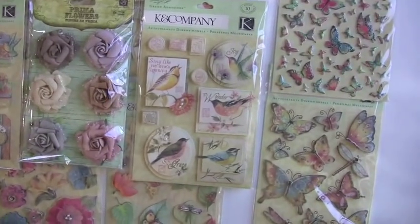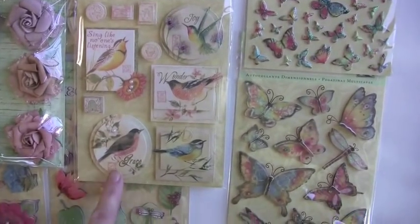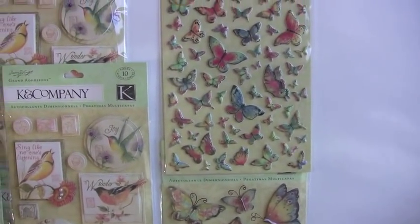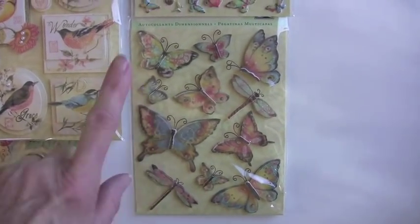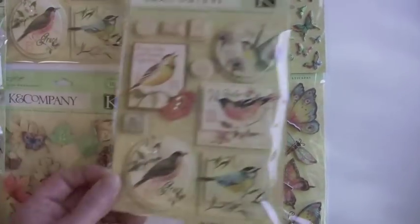This is the Grand Adhesions. Look at those birds in there. With glitter and a pearl and the must-have epoxy butterflies — look at those teeny little butterflies. Are they beautiful? Are those totally useful or what? Because you have to have the 3D butterflies, they have the glitter, so you might as well get both because they go so perfectly together. I love those.